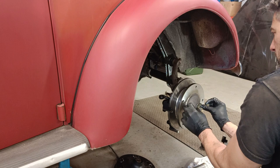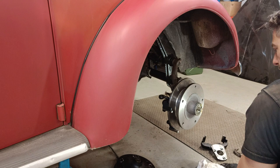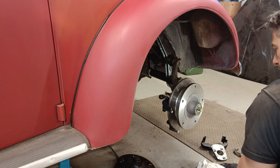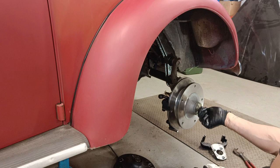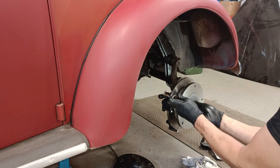That goes on there — wipe off the excess. Then we'll finger-tighten this on just to stop it falling off, and remember this is a right-hand thread. Let's wind it on.